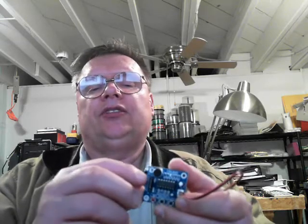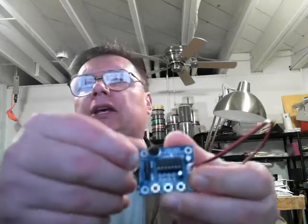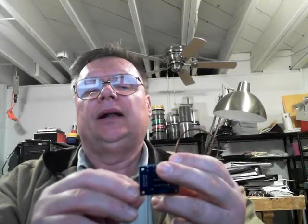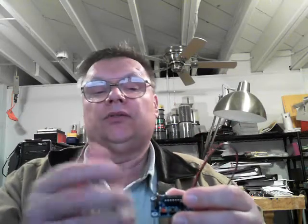This board will work without Arduino or with Arduino or other devices. You hook up five volts plus to the VCC, which is the very first pin right here on top, and then the second pin says GND, which is ground. I'm powering it through Arduino, which has five volts, so I don't have to worry about burning it up.